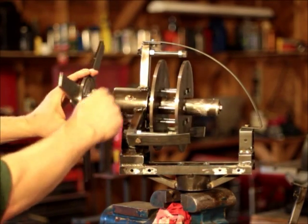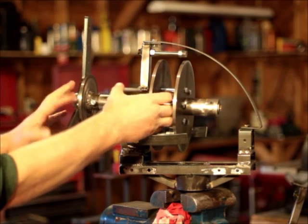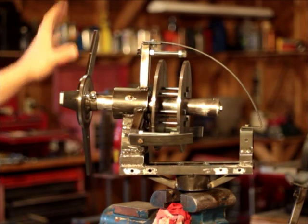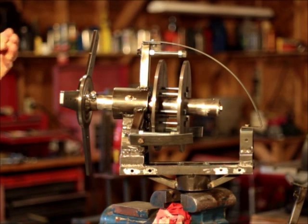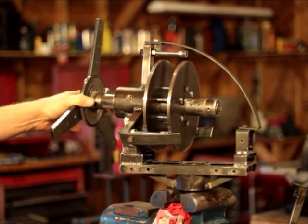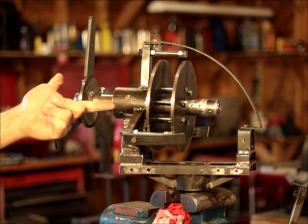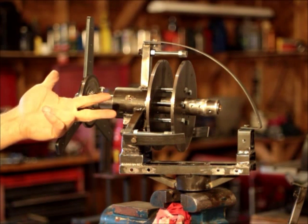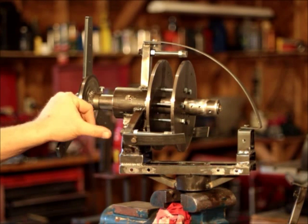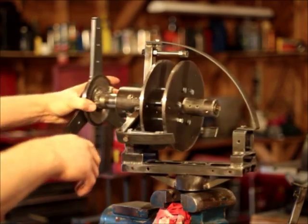I've even got set screws on some places where I don't need them — set screws on this inner collar as well. Like on the other one, I want to keep the tooling simple when you're out in the field trying to put it together, take it down, or do any maintenance. You've got three wrenches you're going to need — basically a 7/16, a 1/2 inch, and a 9/16. By no coincidence, a 7/16 and a 9/16 are kind of like an 11 and a 14 millimeter respectively, so that's on purpose.